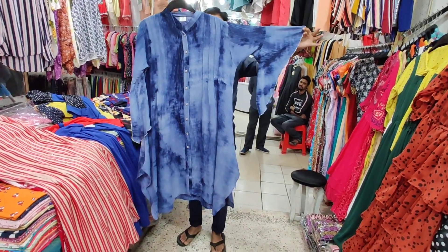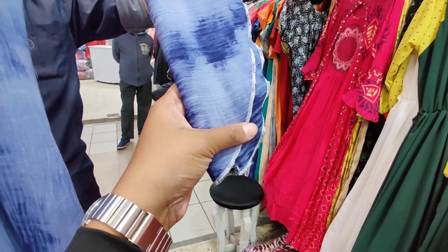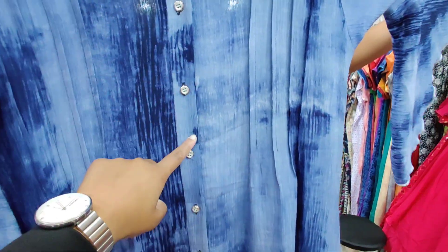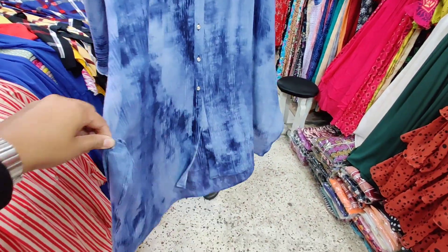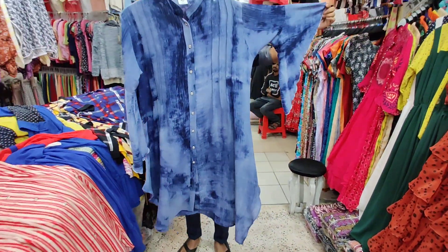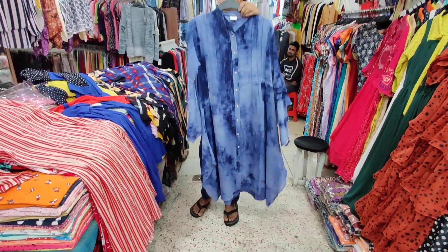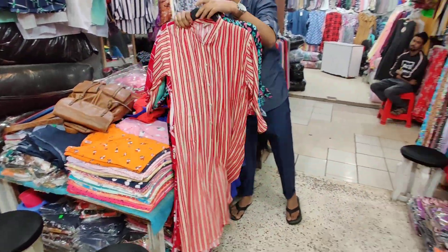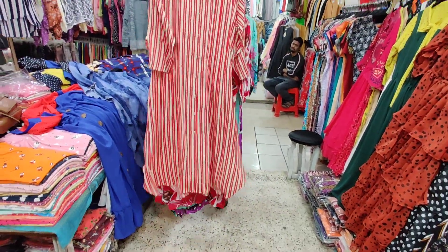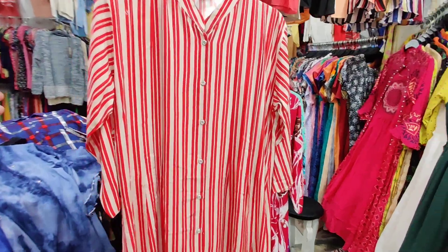Wow, this is pretty cheap. This is the shirt; the back is a good one. It's a good one with a black button. The price is $500. It's a good one-piece. This is the long shirt; the price is $500.